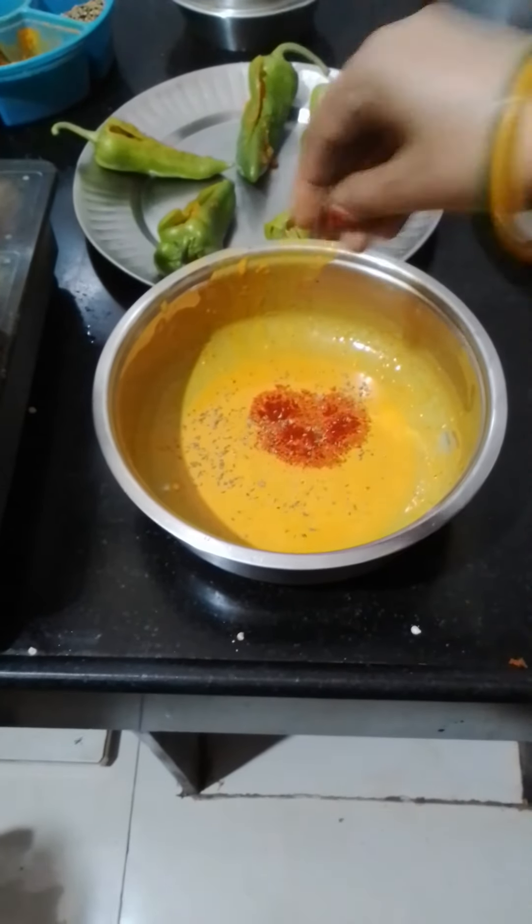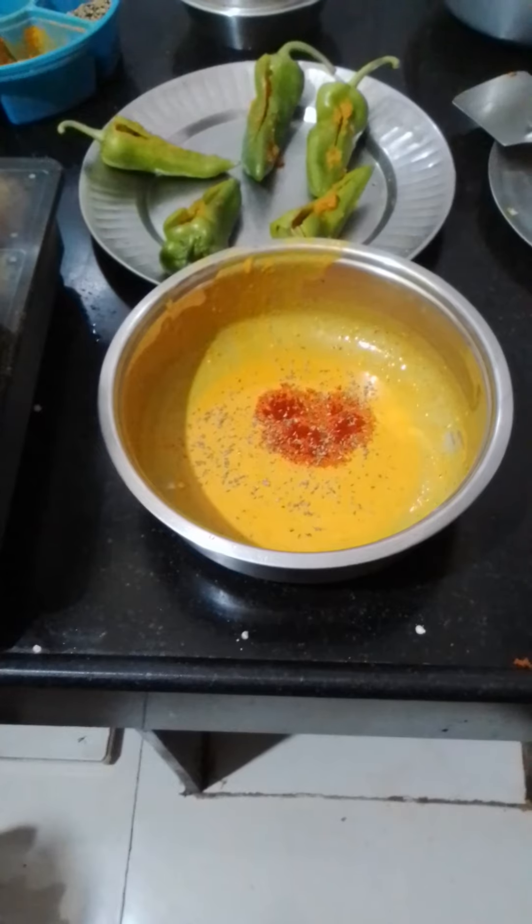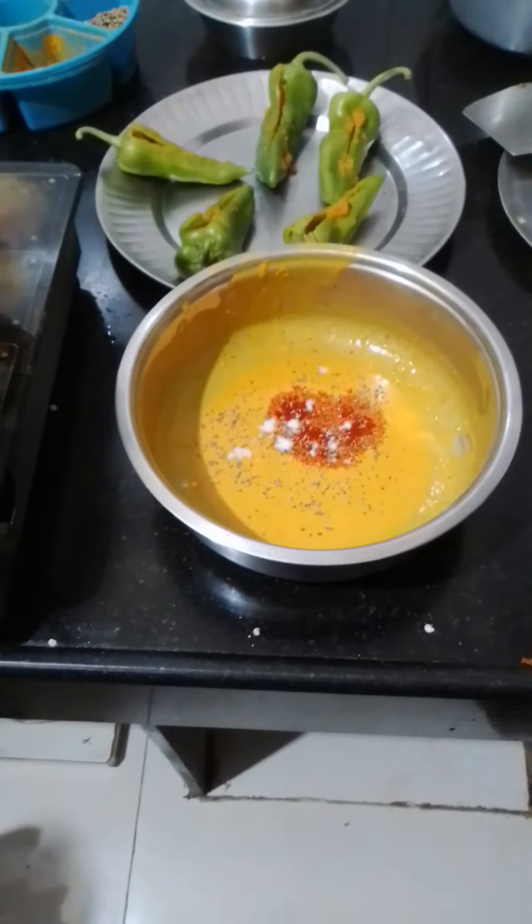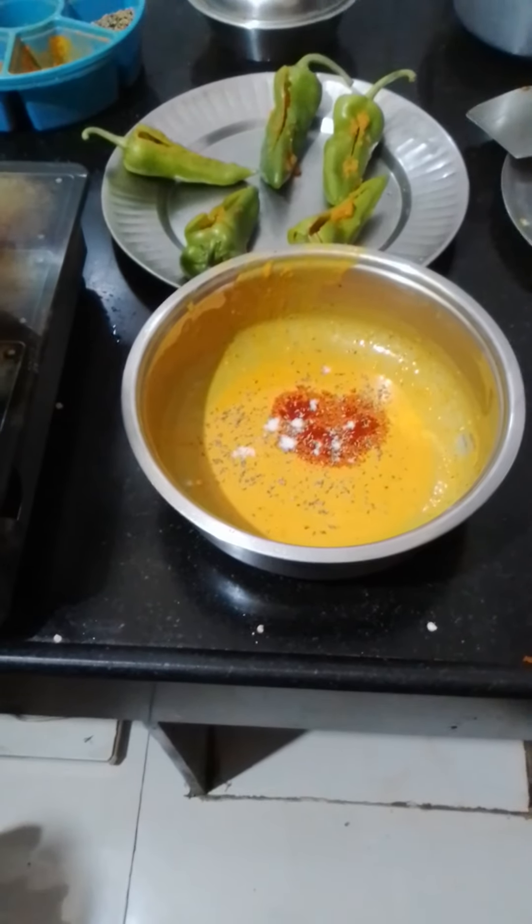I will put some salt in the pan and add masala to the appetites.